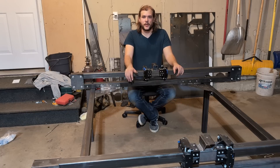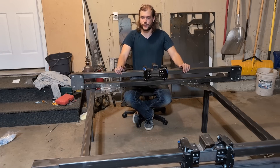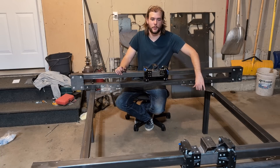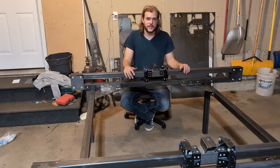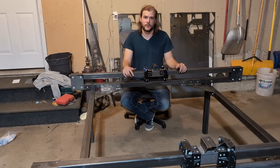Well there you have it — the frame for the JD's Garage XL Plasma Table. You can see this nice sturdy frame; moving the whole frame, it doesn't appear to be wobbling at all. These triangle brackets help a lot. In the next video we're going to work on getting the gantry installed as well as the X and Z axes, and then hopefully get the electronics, motors, and belts working so we can get this thing moving.